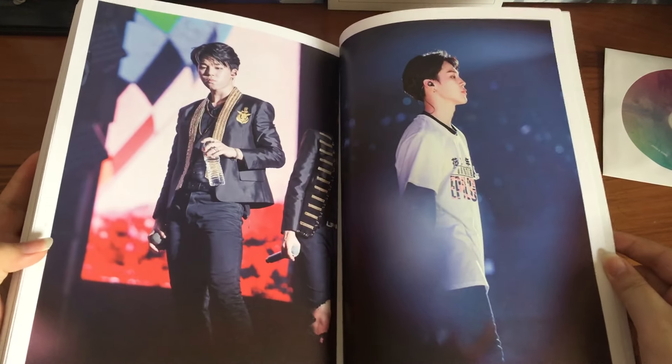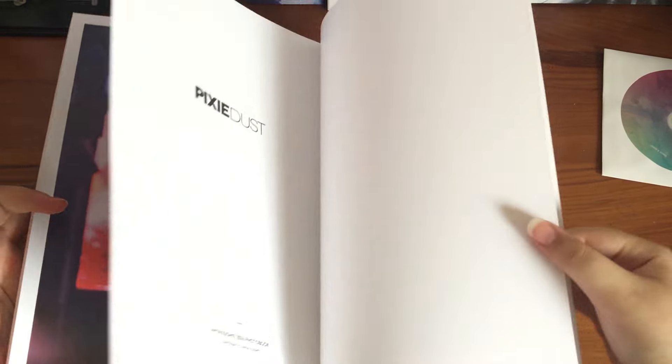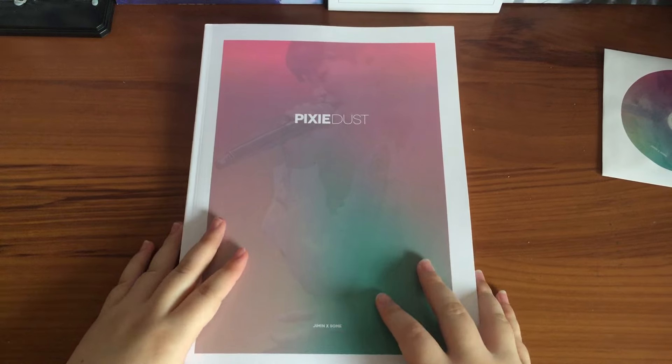We're reaching the end of the photo book now — some more concert photos, and that's all for Pixie Dust. It was a great photo book, guys. I'm floored. Thank you for watching.